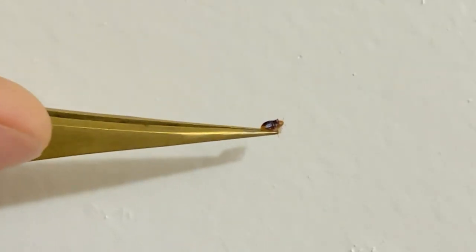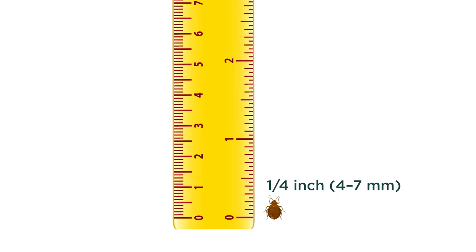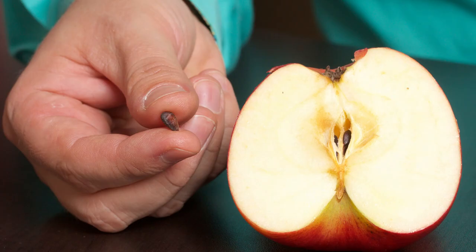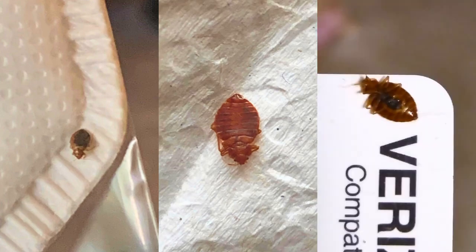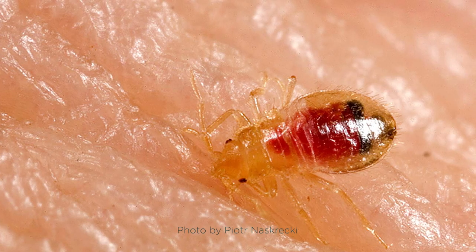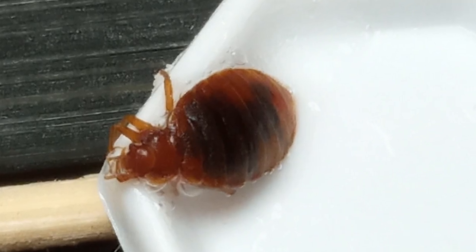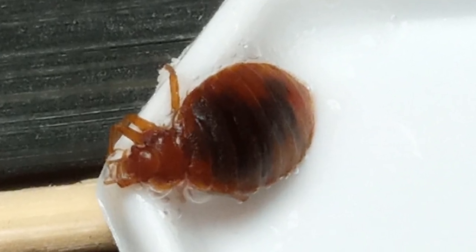Bed bugs are small. An adult bed bug measures around a quarter of an inch, or four to seven millimeters — about the size of a flax seed or a small apple seed. They can be tan, reddish brown, or dark brown depending on their life stage and how recently they fed. Baby bed bugs, also known as nymphs or instars, start off yellowish white and transparent, and as they grow they become more brown. An adult bed bug that hasn't fed in a while is more tan in color, while one that has recently fed will appear more red. Once the blood is digested it becomes a dark colored mass that you can see in their abdomen.